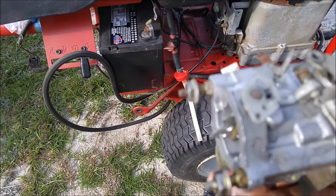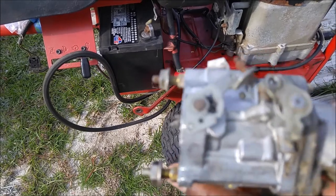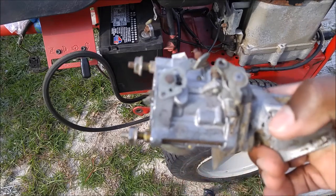What I mean by that is that the float bowl wasn't working properly. So what I did, I went ahead and I cleaned the carburetor thoroughly.